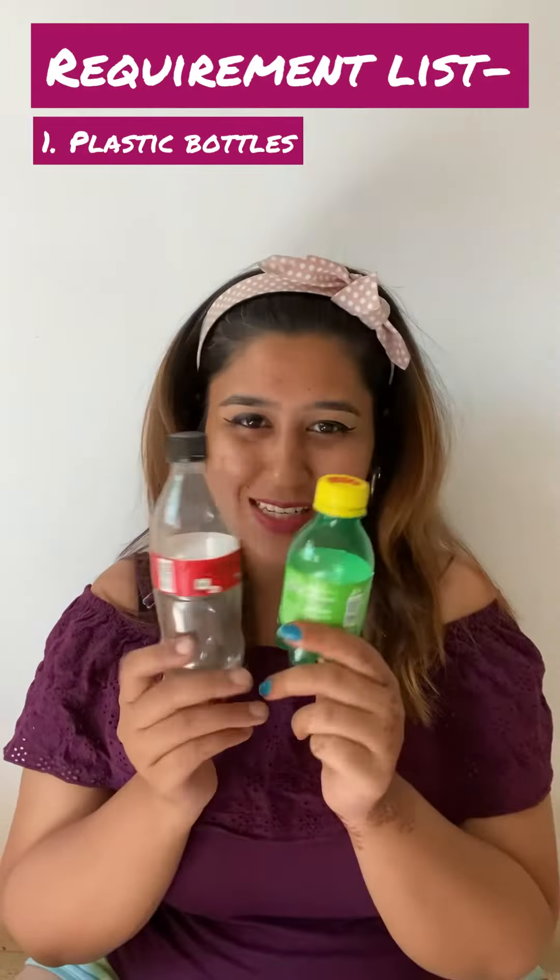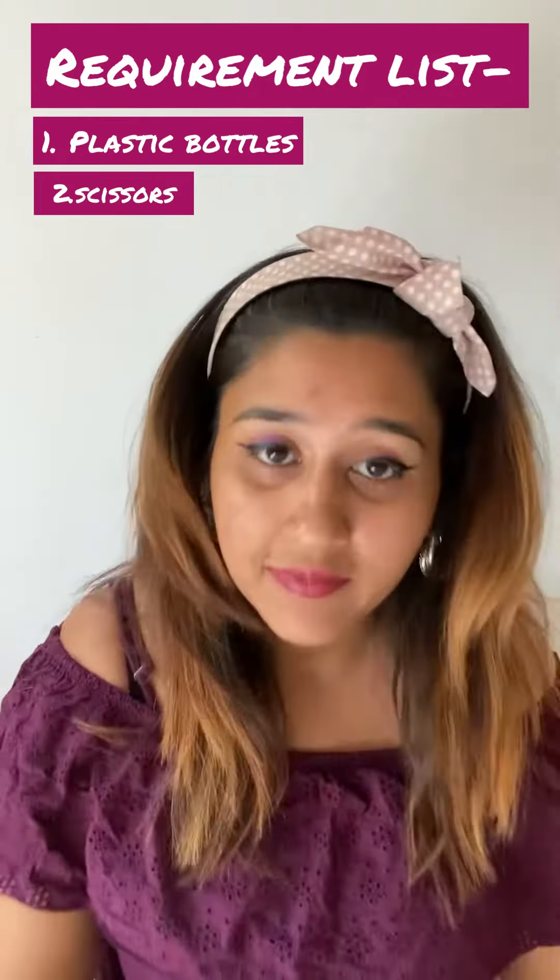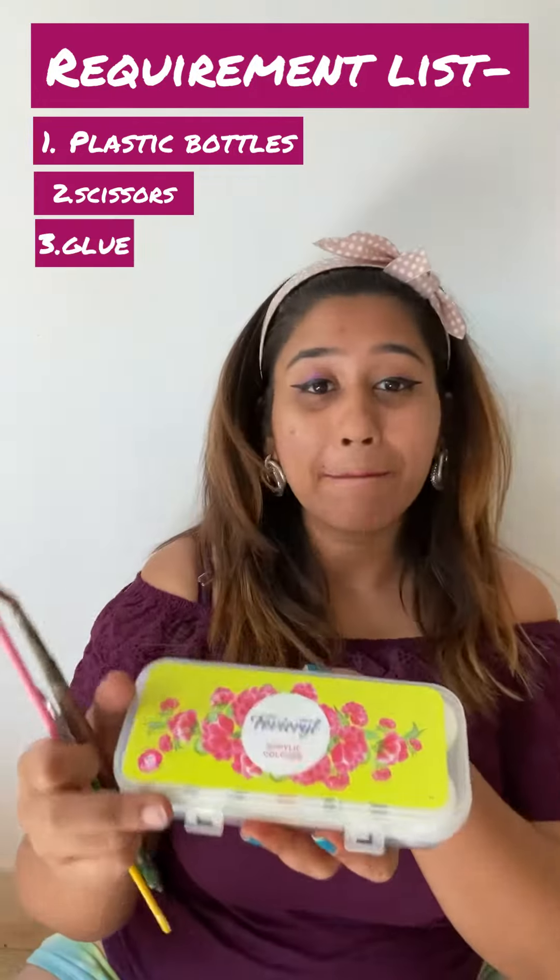I'm going to be making my best friends. Can you guess who they are? You'll need: cute plastic bottles, a pair of scissors, a sketch pen, glue, paint and paintbrushes. Let's get started.